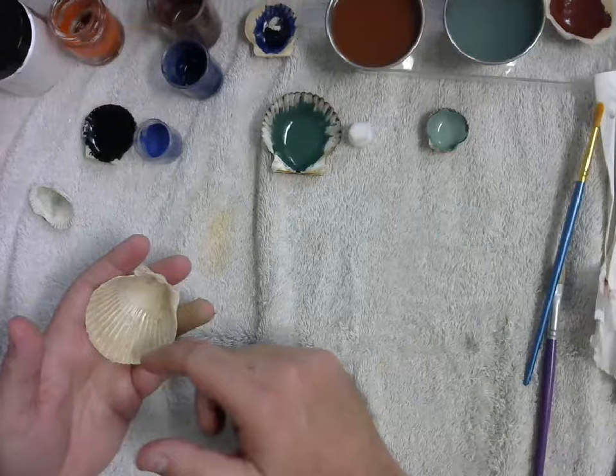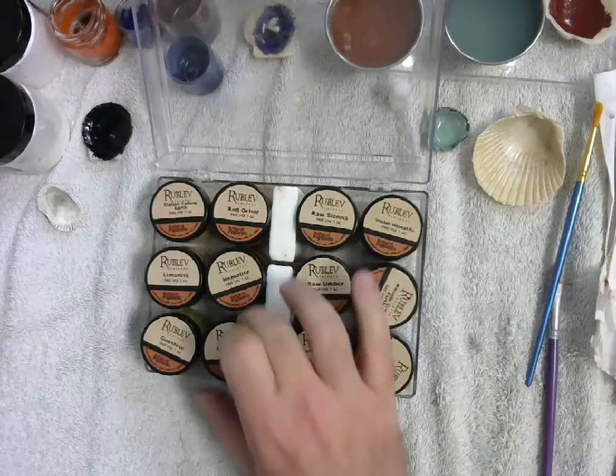Pigments. What I have here are traditional medieval pigments — so historical pigments. This particular set is expensive because these are historic pigments, but you can buy more modern pigments that are significantly cheaper.